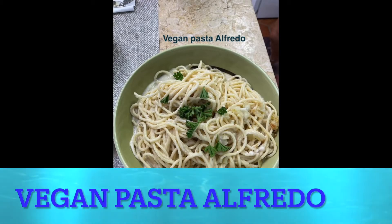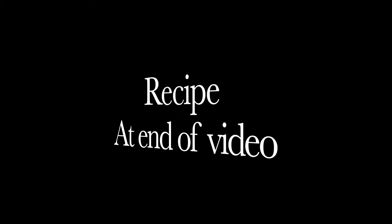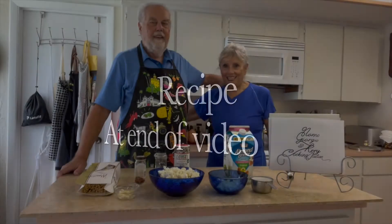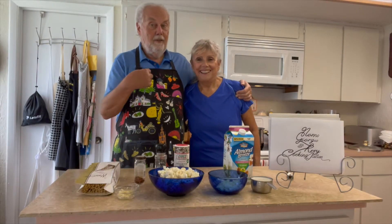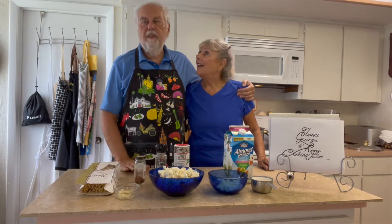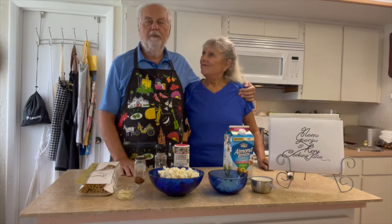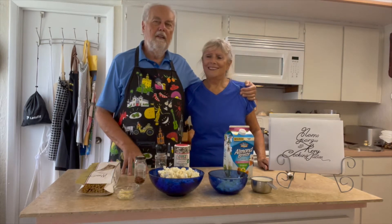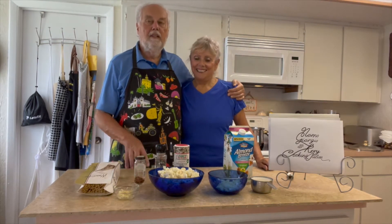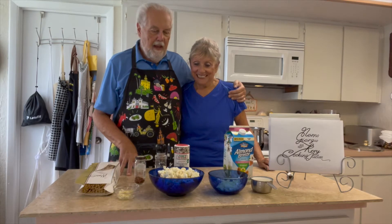Today we're making creamy vegan pasta alfredo. If you're interested in this recipe, you can see it at the end of the video. Hello, welcome back to Nonno Giorgio and Rory cooking Italian for a weight loss channel. Everybody — well, except me — likes fatty, thick, heavy, creamy sauces like alfredo and these types of things. I've not really been a lover of that.